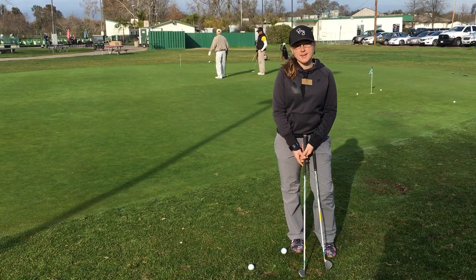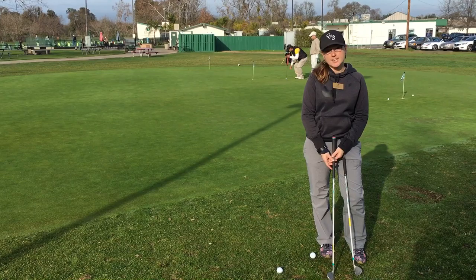Hi, welcome to Simple Swing Tips. My name is Katie Robinson, PGA professional here at Hagen Oaks. Today I'm going to talk to you about how to get more consistent contact at impact with your chipping.